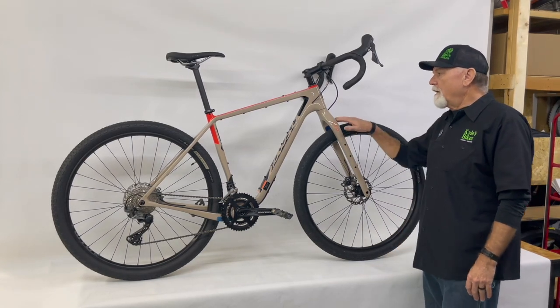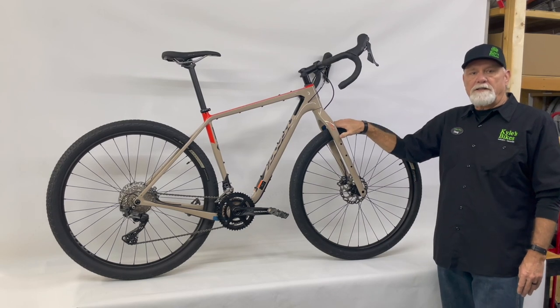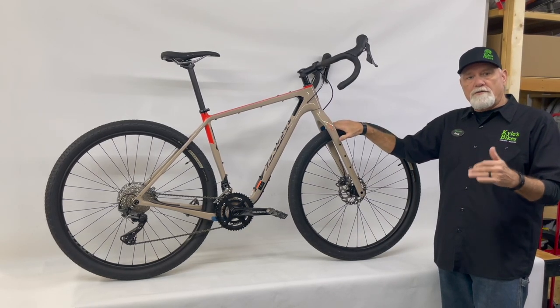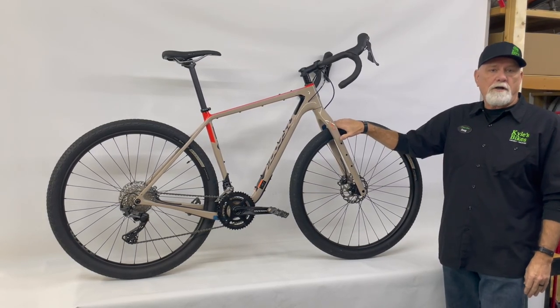This particular bike retails for $4,699. The Cutthroat lineup — all carbon frames — starts around $3,600 and goes up to the high end of about $8,400.